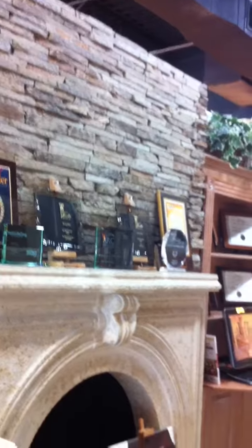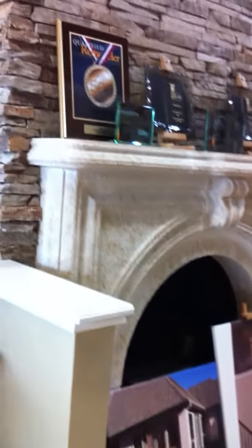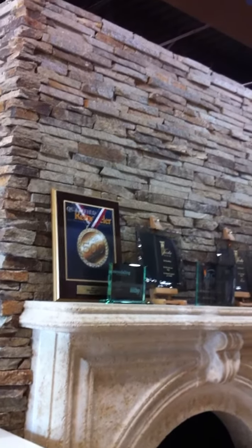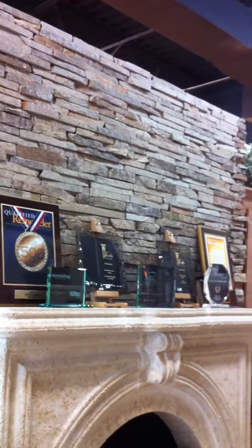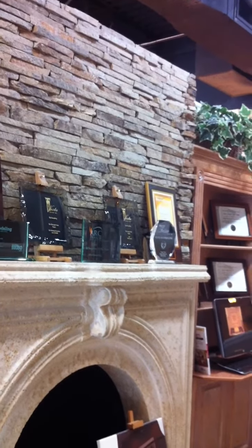This particular area is what I call our little family room. We have a fireplace with a cast stone mantle. You can see the stone behind it is actually real stone — it's Virginia edge stone in a pattern called stacked, so it's cut thin and our brick mason basically just stacks it on top of each other.